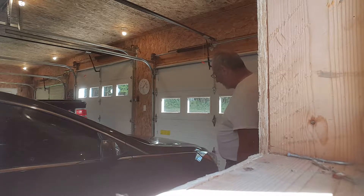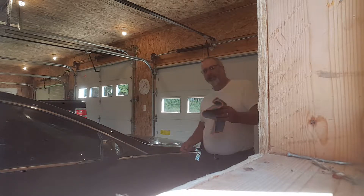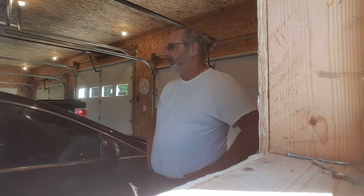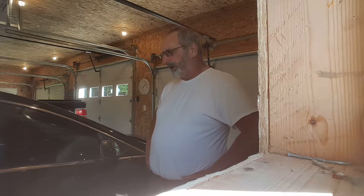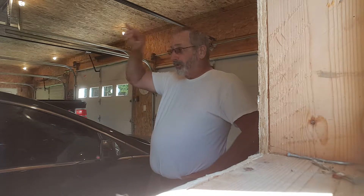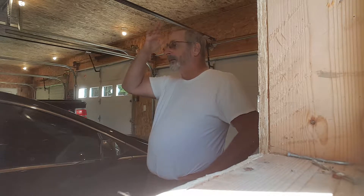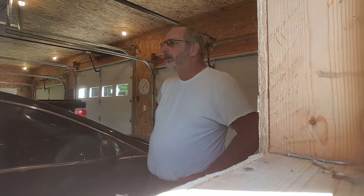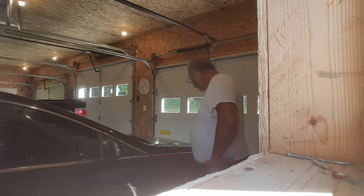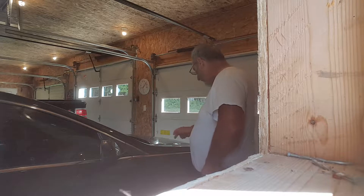We'll just give that a minute or so to dry up — it's already starting to. I've got the windows open here in the garage, and it's creating a little bit of a breeze, so it's drying quicker than earlier. When I did the trunk, I did the whole back end — the trunk, rear fenders, and the tail — all in one shot, so there was quite a bit of time in between for drying. It's almost ready, another minute or so.